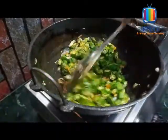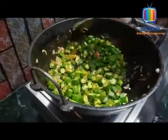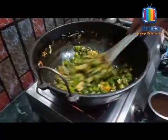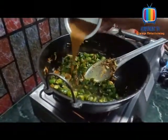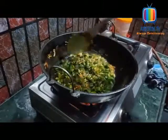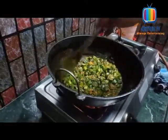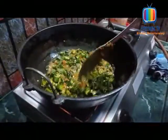Let's add a little bit of salt in the pan. I will put the spice in the pan.